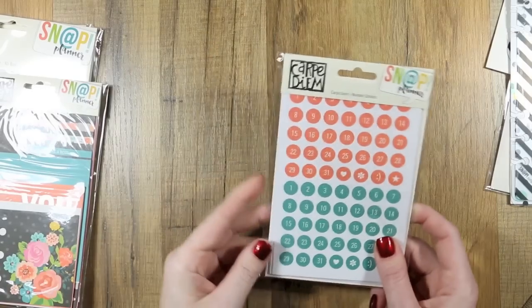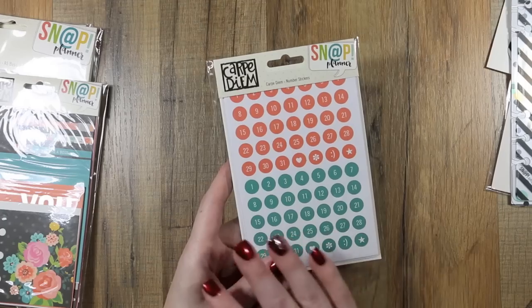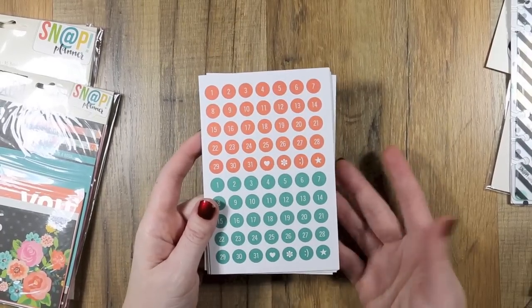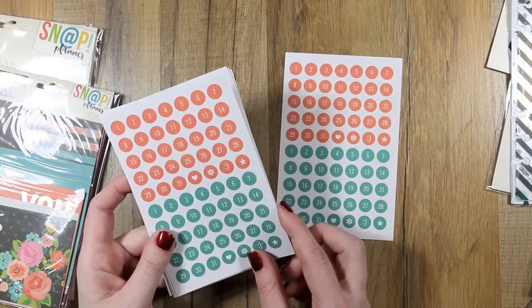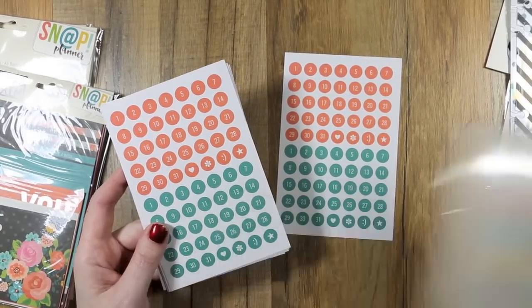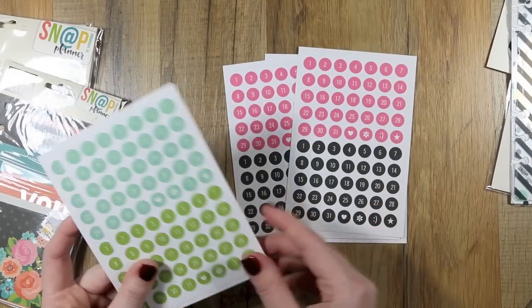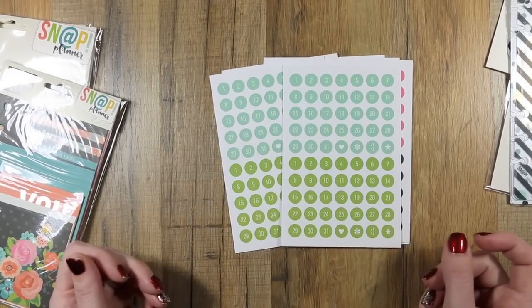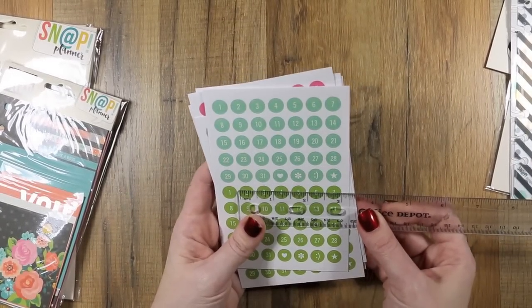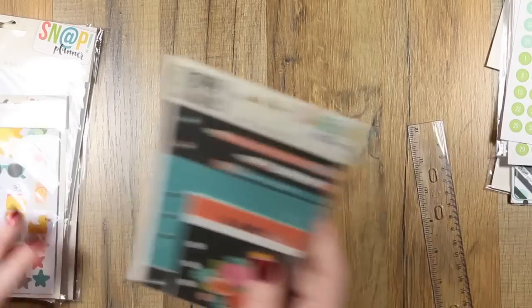Next are the Carpe Diem number stickers. The hole reinforcers are the same color range but I didn't get those since I have ones I can color to match. The number stickers come in eight four-by-six sheets, two of each design — so there's two of this, two of this, two of the pink and black, two of the teal color, and two of the green. They are about three-eighths by three-eighths inch in size.